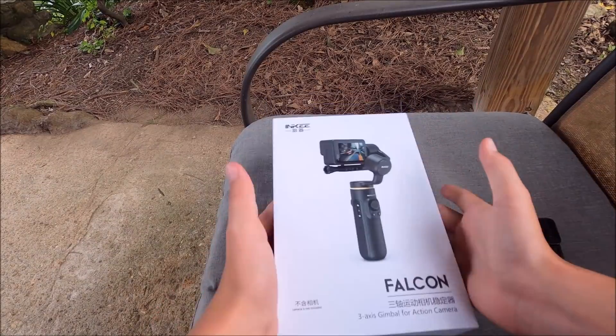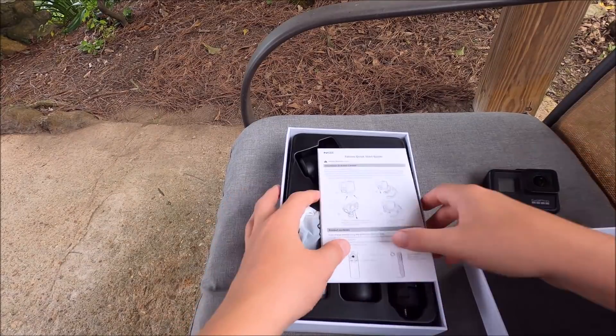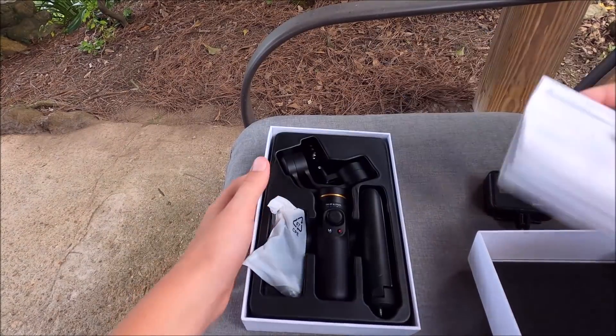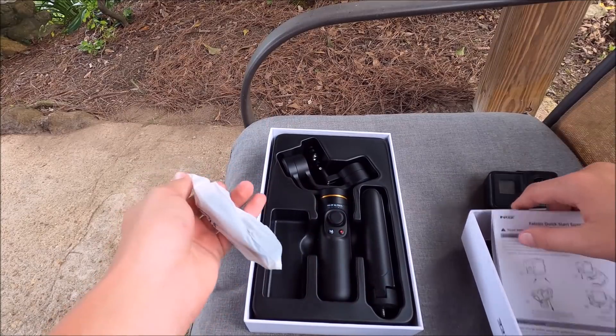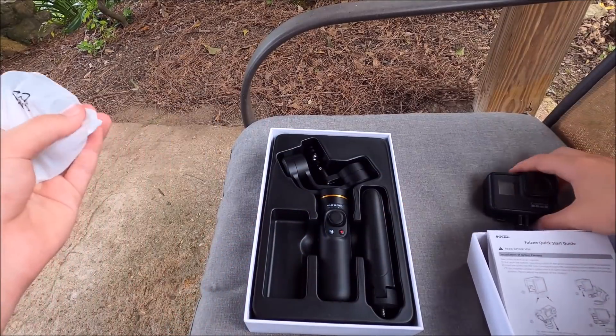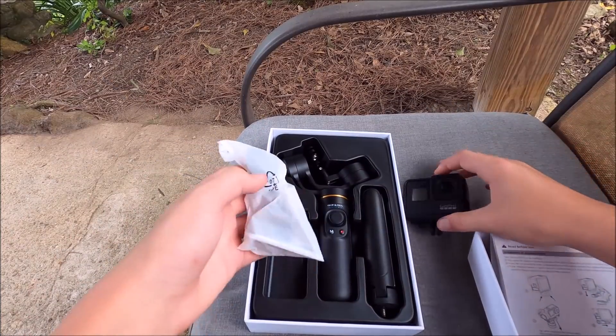Let's go ahead and open this up. It comes with your instructions, the gimbal, and a tripod.